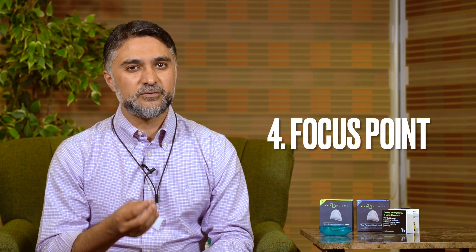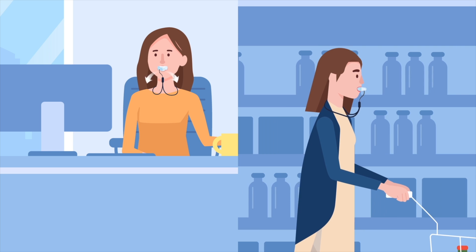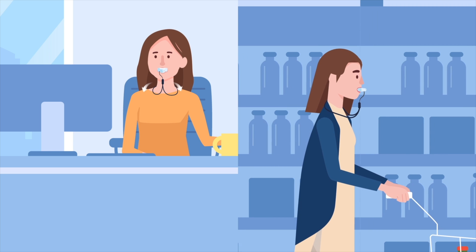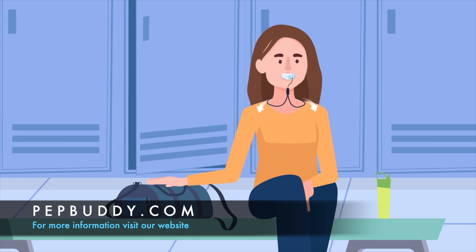It also gives you a point of focus to focus on your breathing. For people with COPD, PepBuddy will help you reduce your shortness of breath when you use it before you start exertion, so that you're in the right rhythm as you start your activities. You can also use it during activities so you don't become quickly short of breath, and you may also find it useful after activities for your recovery so that you can gain breath control much quicker.